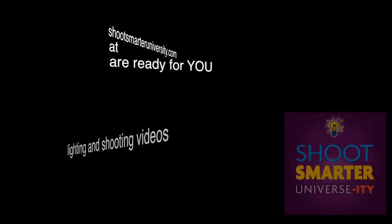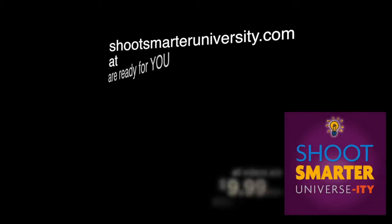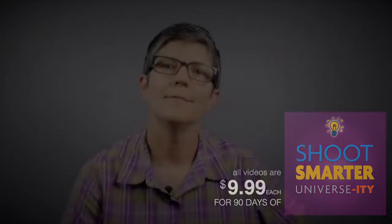The best quality hybrid and traditional photo lighting and shooting videos are available at shootsmarteruniversity.com, and they're less than ten bucks a piece too. Hi there, it's Marlene Helema from discovermirrorless.com, and in this week's video blog post I'm going to be talking once again about getting things right in the camera.